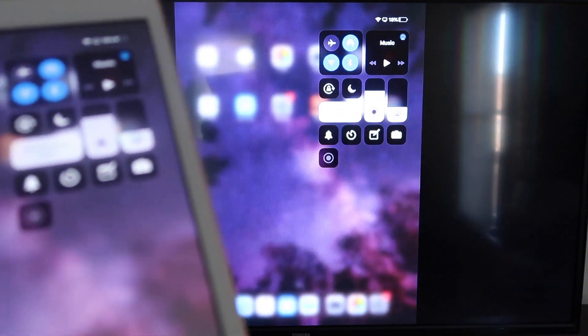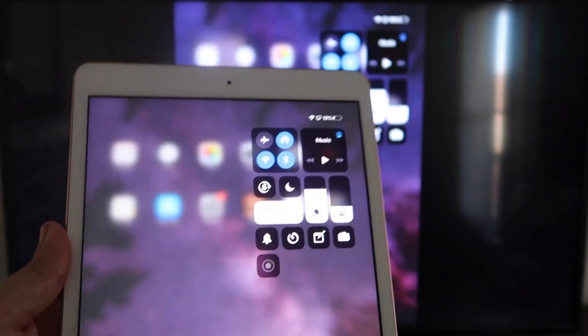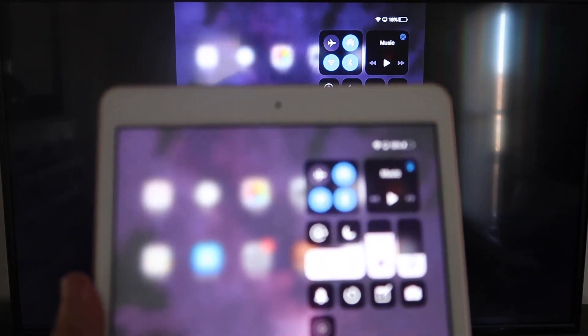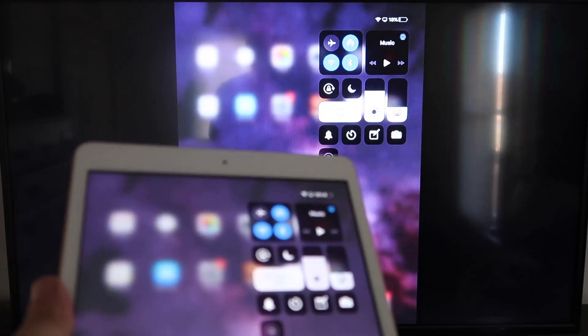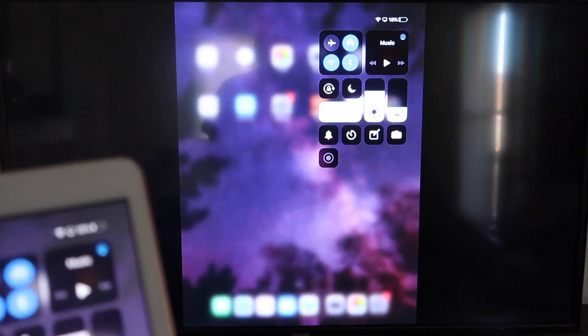Now you'll be able to mirror everything on your iPad. If you want to watch YouTube videos, here's the wonderful thing: if you're watching a video, most of the time you go into landscape mode to utilize the full video. But you can still hold it in portrait mode and it'll play in landscape mode on the TV. That's the beauty of Apple AirPlay — no third-party apps, no wires, just wirelessly mirroring to your Roku device.